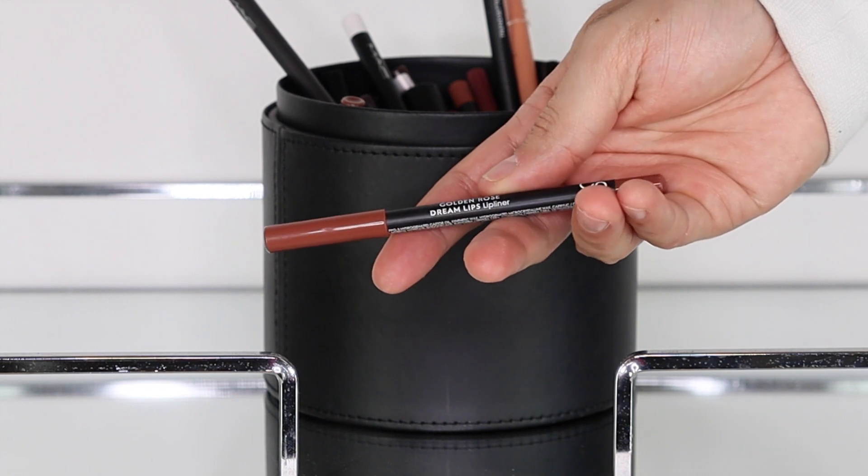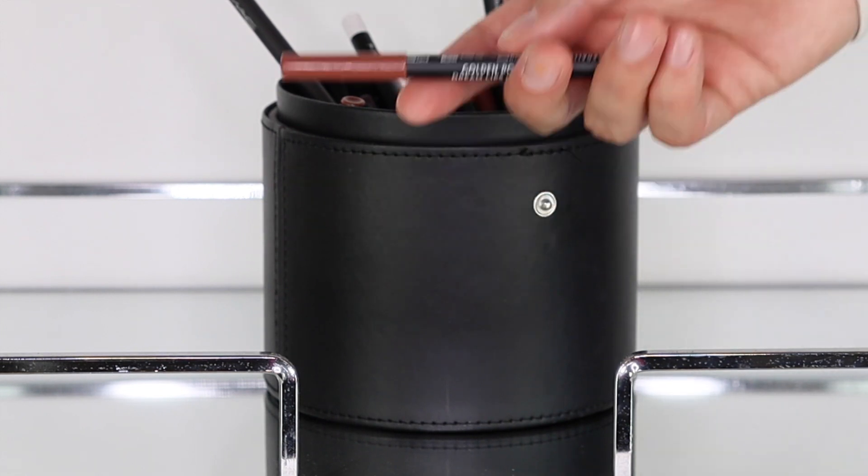To line her lips, I'm using the Dream Lips Lip Liner by Golden Rose in shade 518. I really love these lip liners because they're so creamy, easy to apply, easy to blend into lipstick, and they don't smudge throughout the day.